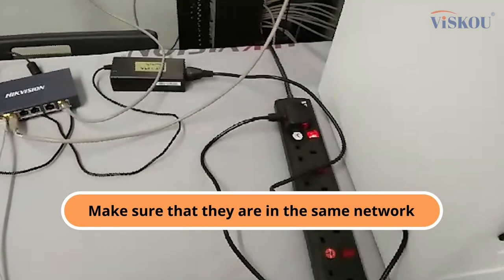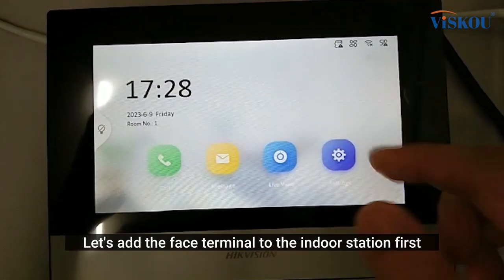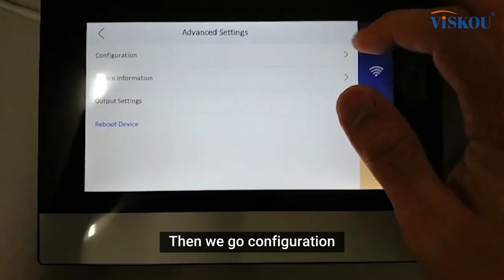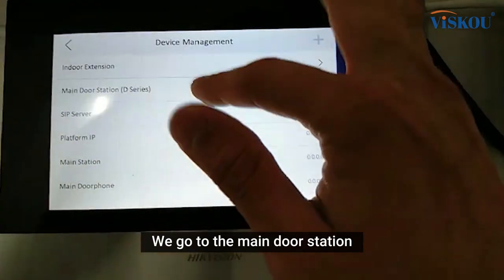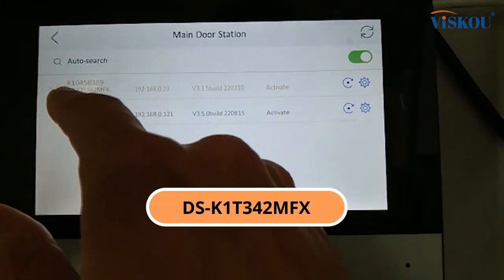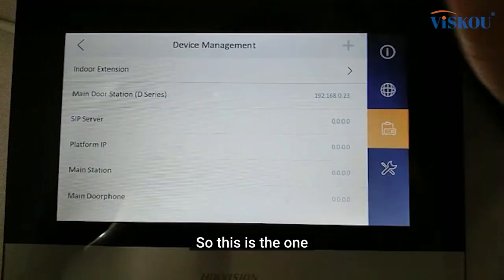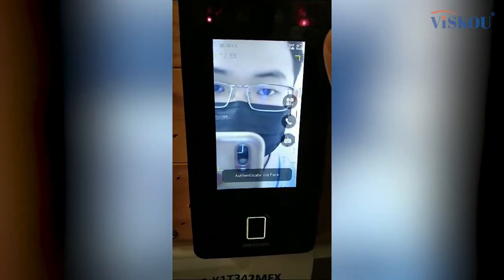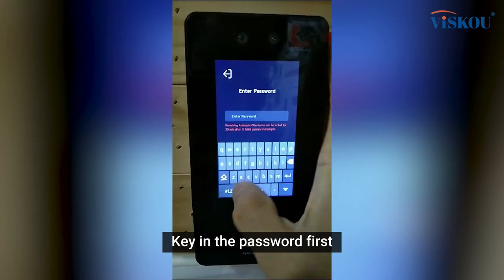We want to make sure that they are in the same network. Now let's add the face terminal to the indoor station. First we go to settings, then configuration, then we key in the password. Then we go to the main door station and select the face terminal DS-K1T342MFX. The face terminal is now added to the indoor station.